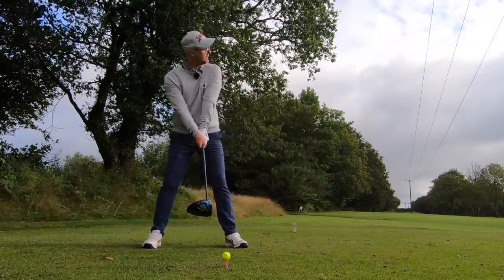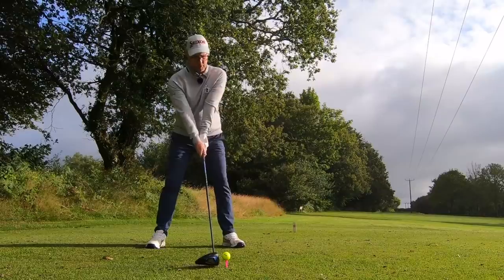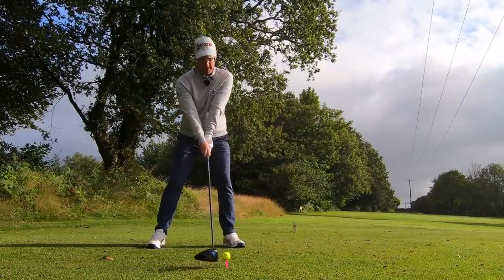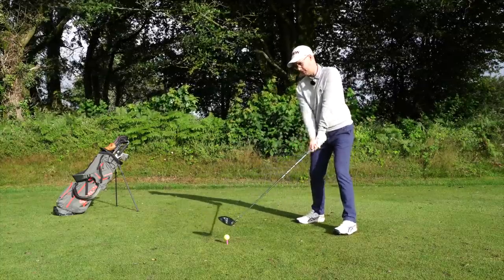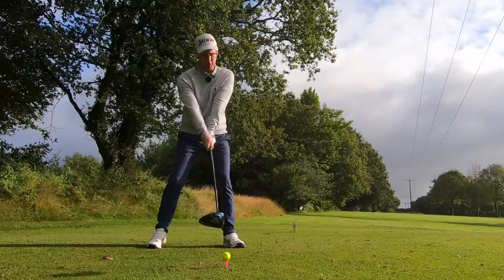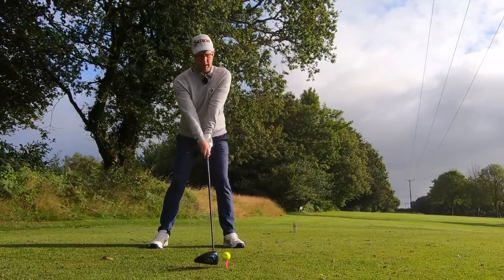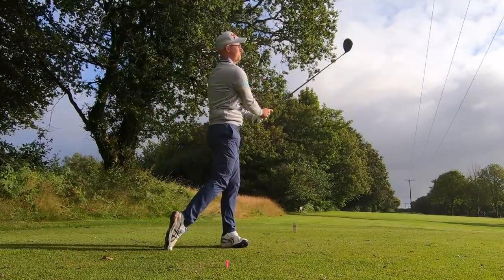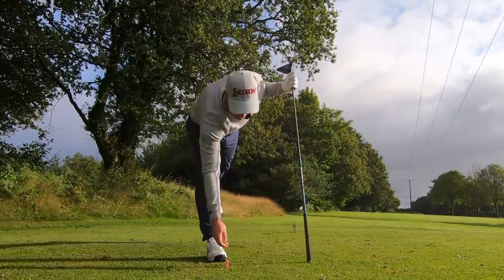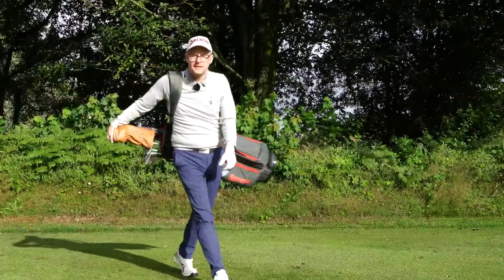Face and grip almost seamless, nice wide stance — that's something I have to work on, I can get narrow. A couple of looks for aim, shuffling to get comfortable, waggling the club, just thinking about where I'm going to take it. I'm going to try and hit this quite straight, rehearsing that in my mind, and then I'm ready to pull the trigger.